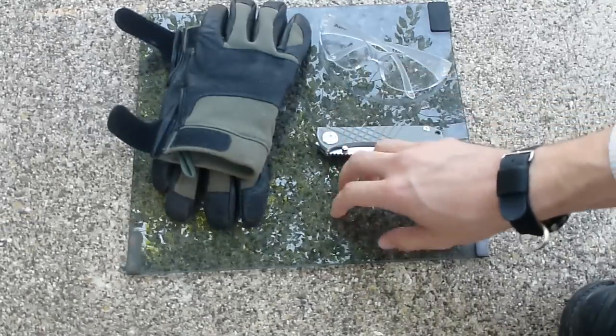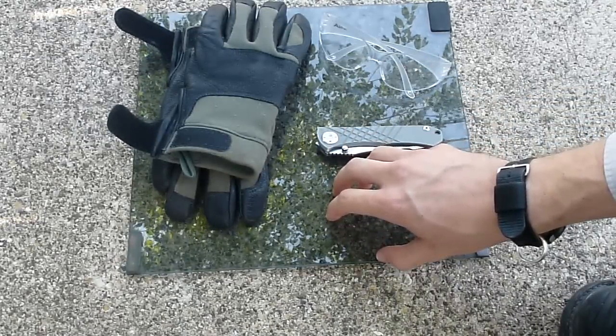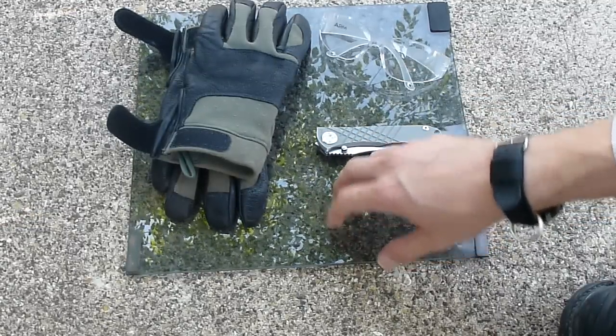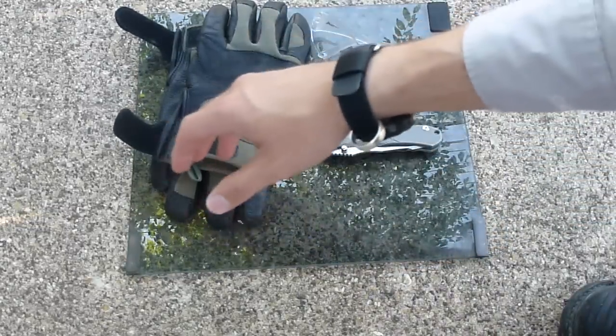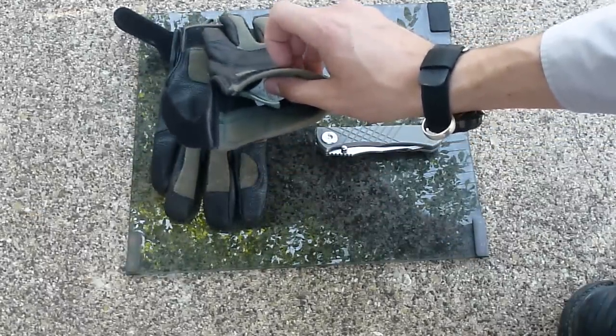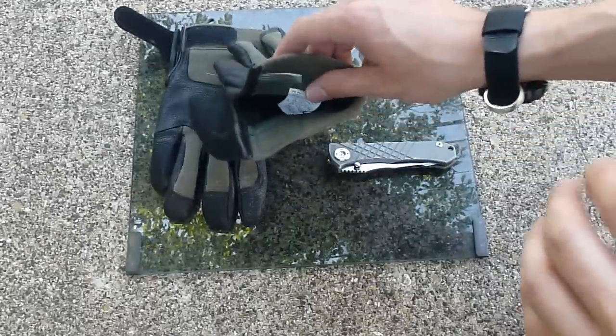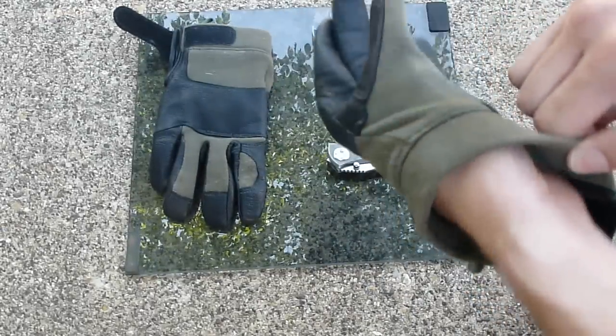I'm pretty sure they use tempered glass on this for safety purposes — it's definitely not laminated and I don't think it's plate glass. I've got some gloves, some safety glasses, and some long sleeves, because safety first. Let's see if we can test this guy out.